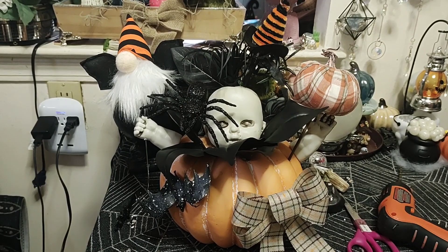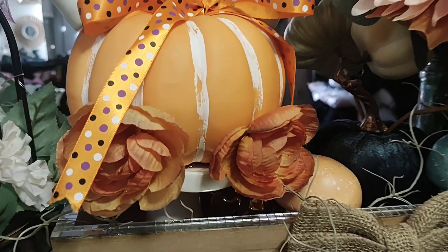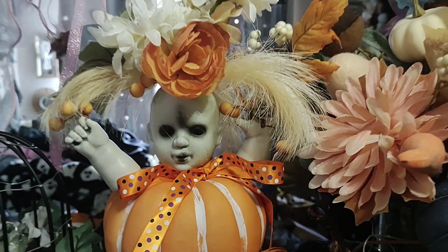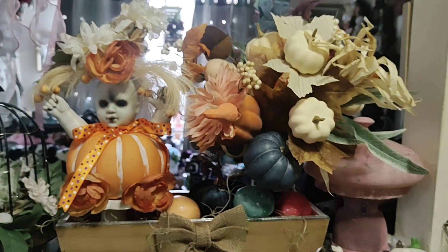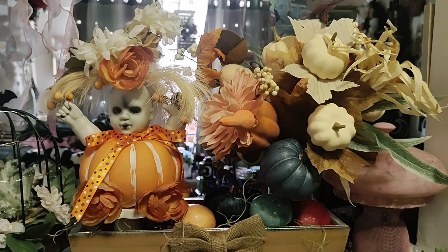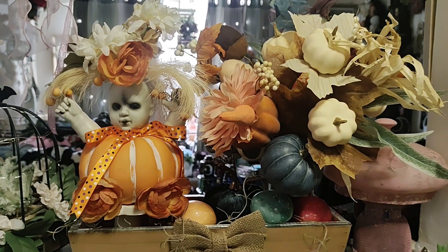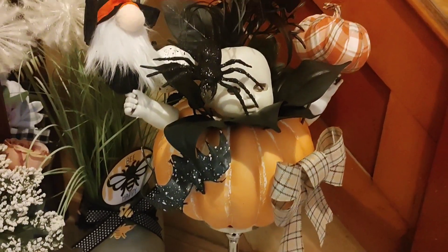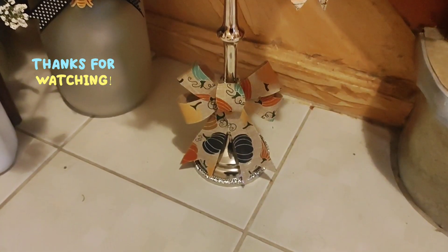Really cute — thanks for joining me and we'll see you on the next adventure. That's our first one; I just put a bow around her neck because I figured she needed it, and there she is with the Thanksgiving decor. And this one — I literally just put it on top of a candlestick, and on the candlestick I just put another bow.